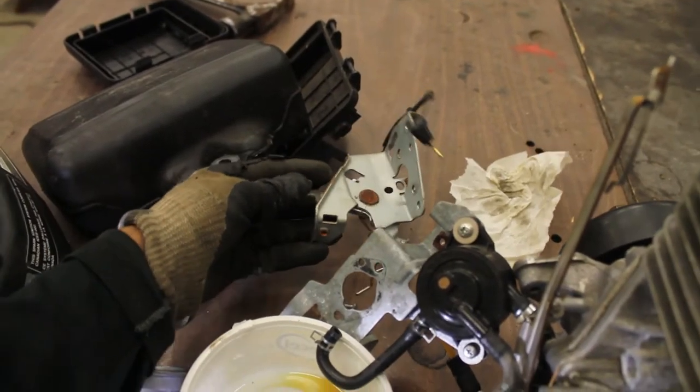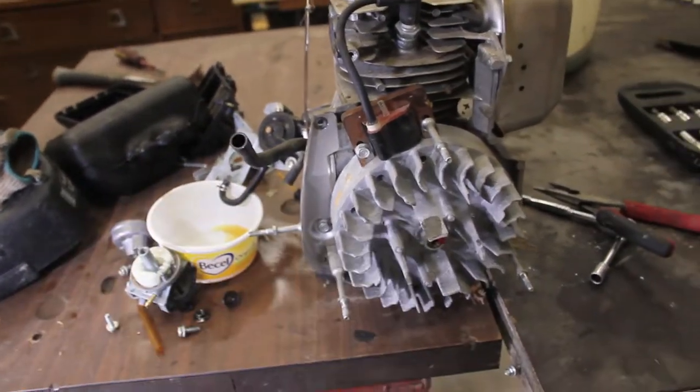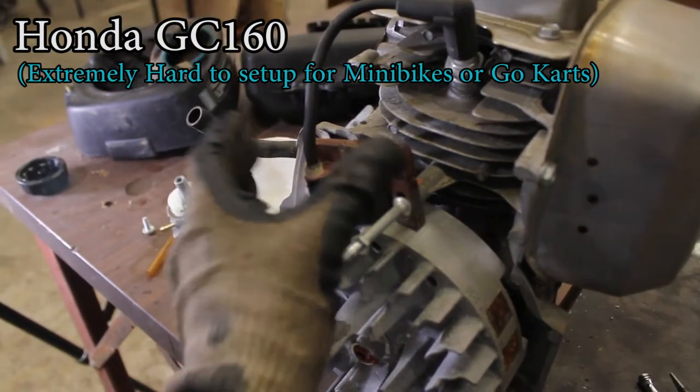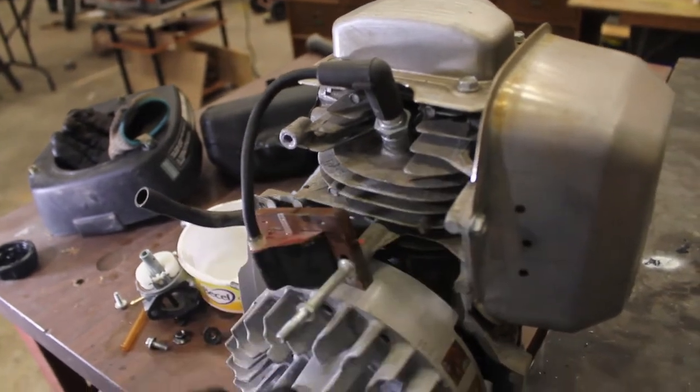This motor has some throttle controls and metal on it which I'm removing right now, that's why it looks like this. If you notice here, the magneto — right here — is what sends a spark and triggers the spark plug to fire.